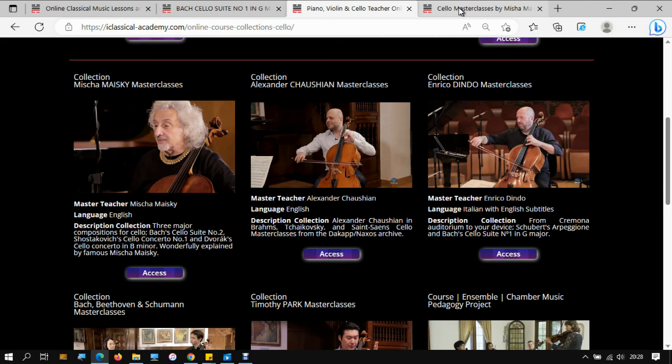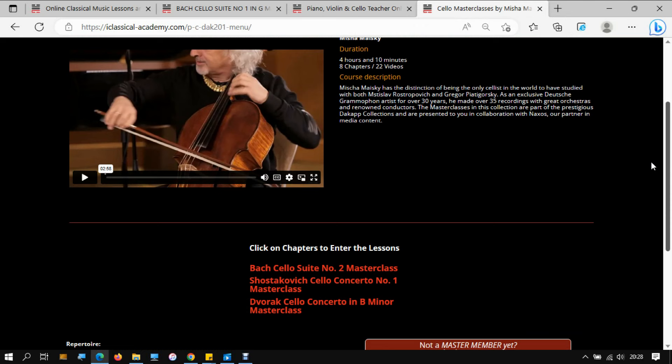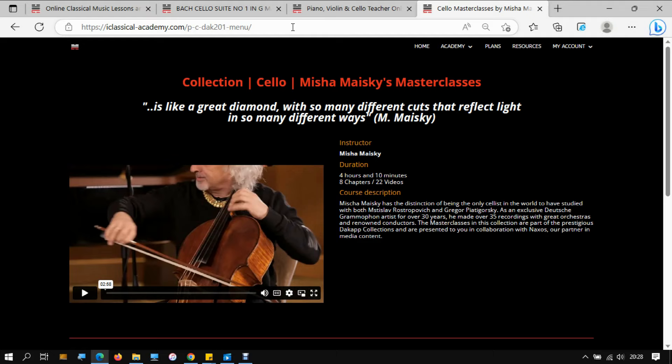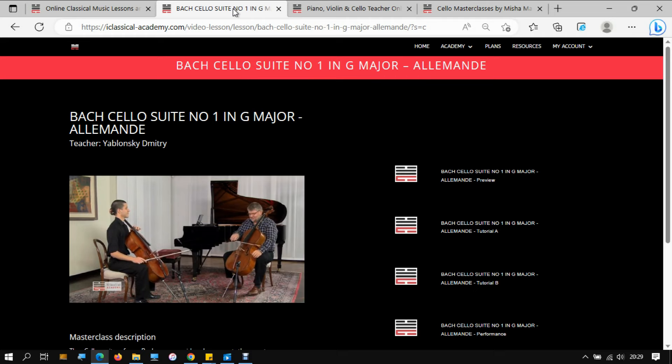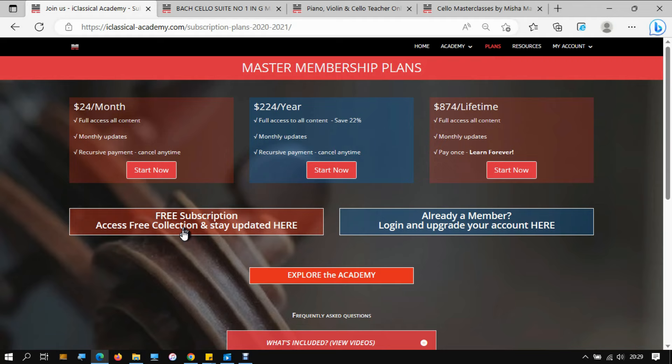Amongst these, there is Bach Cello Suite No. 2. As we like to say, we are proud to present different visions from different teachers on similar repertoires, to give you the best understanding of your playing and how to improve it. You can get a free subscription and start learning right away with a free collection of masterclasses and courses, or get your Master Membership and have access to all the repertoire — the whole catalog. See you on iClassical Academy. Thank you for watching.